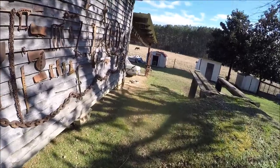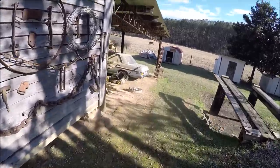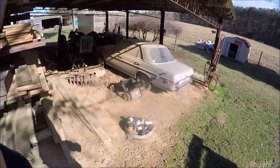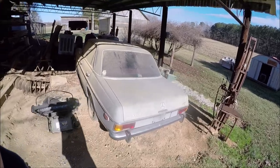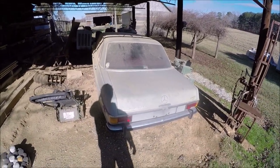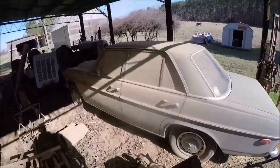We got the barn find truck loaded up. There's something else around here I want to look at. This is something I'm interested in — I don't know anything about them, but this thing has been here for a while.